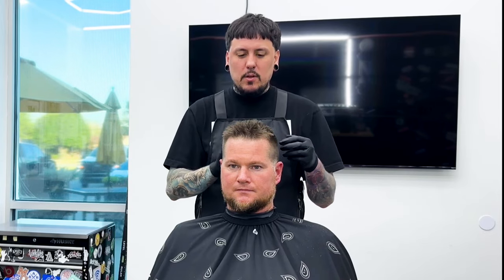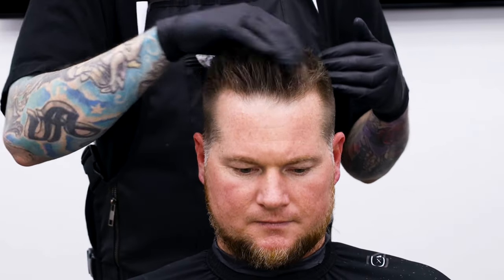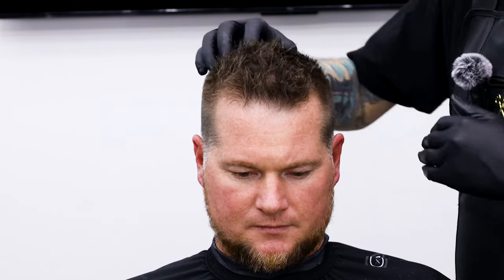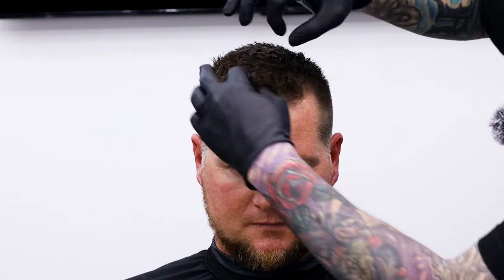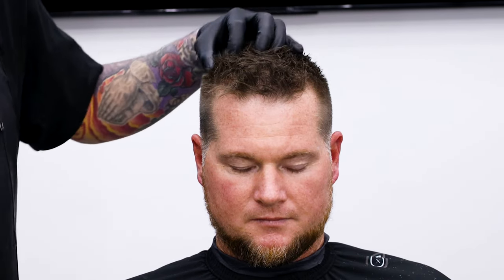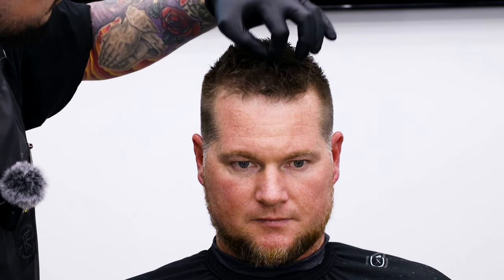All right guys, now we're going to add some 245 Indestructible Clay. This is cut totally blunt, but you guys will see when we add this in how messy of a look we're able to get. This is what I wear in my hair every day — this is what he had in when he came in. I didn't add a whole lot because he did already have some in there. You just want to kind of rub it through, get it all throughout, and then just kind of shake it out until it looks good and messy. There's no wrong way to do it. I like to kind of take my fingers like this and scrunch it.